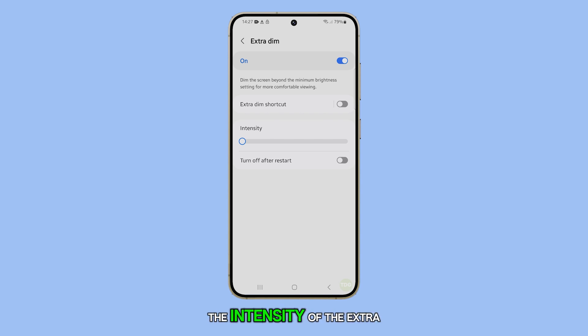If you want to adjust the intensity of the Extra Dim, simply drag the slider to your desired level to fine-tune the brightness.